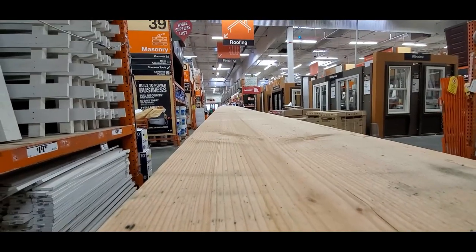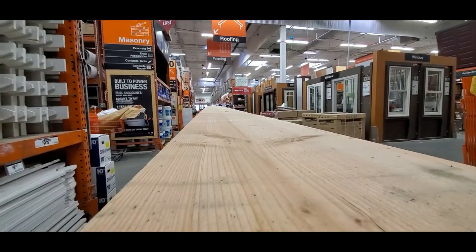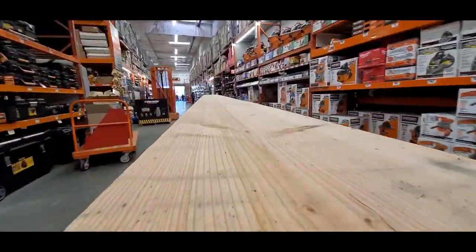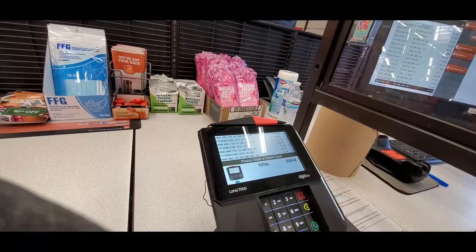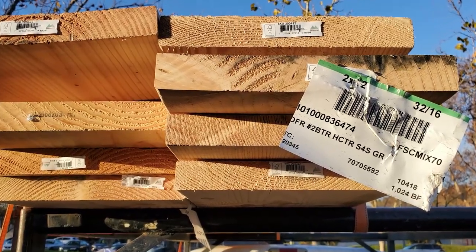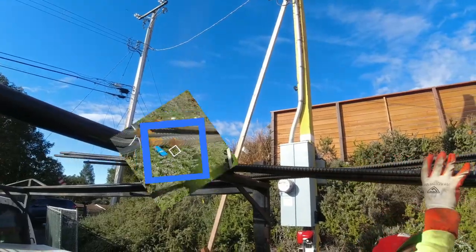You're definitely gonna have to make a stop at Home Depot — I went there too many times for this project. As always, hope everyone's doing well and staying positive.